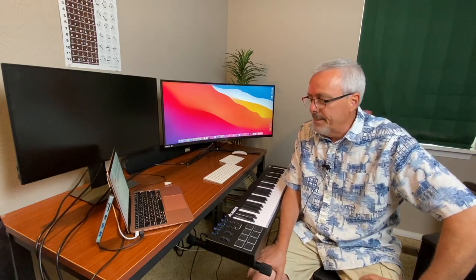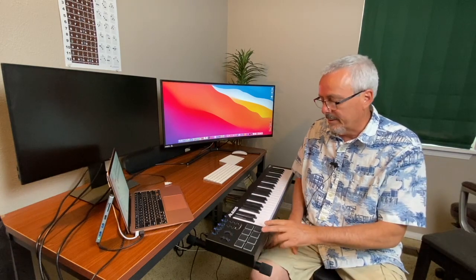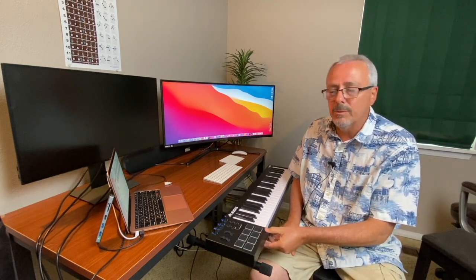Hi, welcome. In this short video I'm going to demonstrate how to connect this Alesis 49 MIDI controller keyboard to my MacBook Air to use with GarageBand — specifically the free artist lessons in GarageBand.